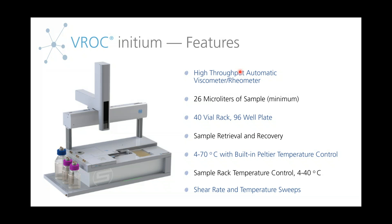There is a requirement of only 26 microliters per sample, so this is microfluidics. The Initium also has a sample retrieval and recovery feature. The retrieval feature allows you to rerun the same sample possibly an infinite amount of times, and the recovery feature allows you to take the sample that you just tested and put it back into a vial for further testing. There is also a built-in Peltier temperature control unit, allowing for measurements to be taken across a wide temperature range, with temperature sweeps also available.